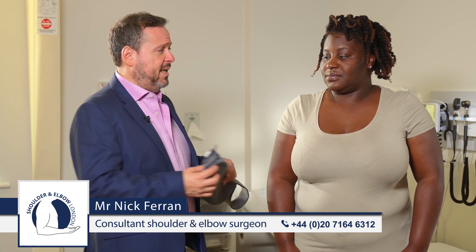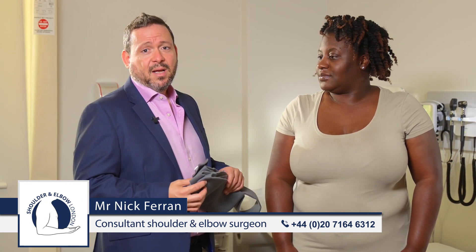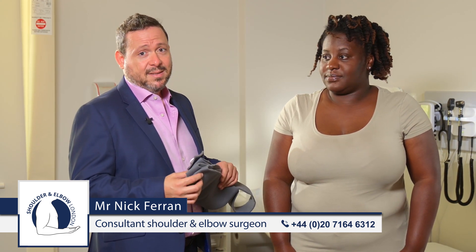Several patients after shoulder surgery will need to be in a sling, and today my patient Michelle is going to help us demonstrate how you put these shoulder slings on, as they can be complicated sometimes.